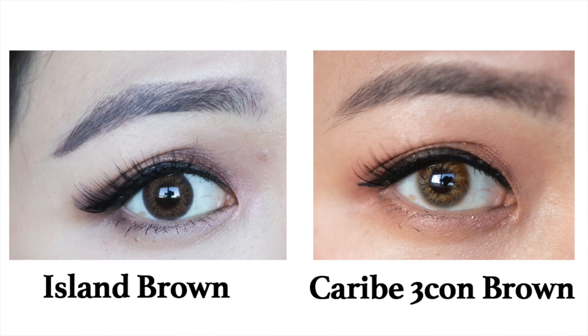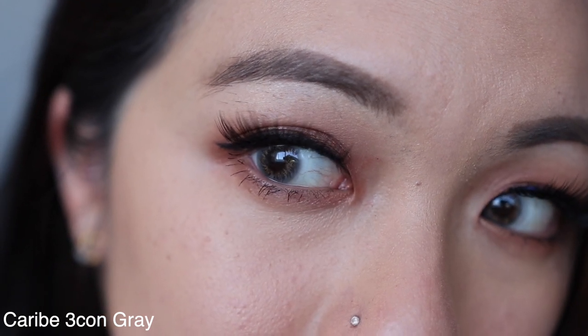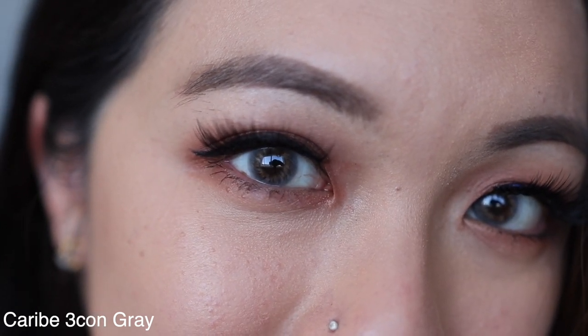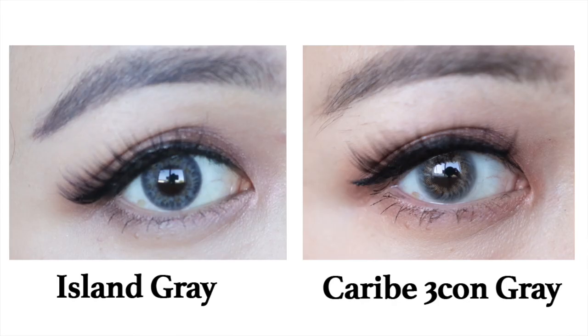The grey one doesn't really have as much of that two-tone contrast. The pink has pink and purple, the brown has brown and orange, but this grey only has two tones of grey — a dark grey and then a lighter silvery grey — and then on the inside it also has that golden sunray. I personally love this more than the velvet grey; it feels much more natural on me.